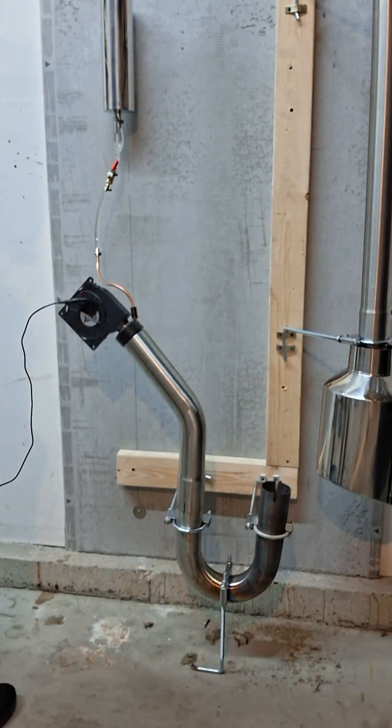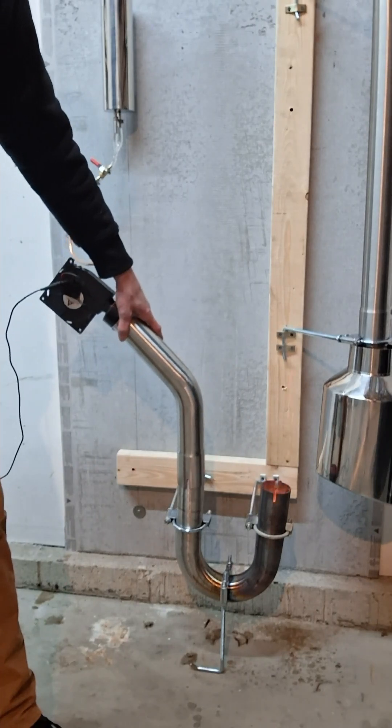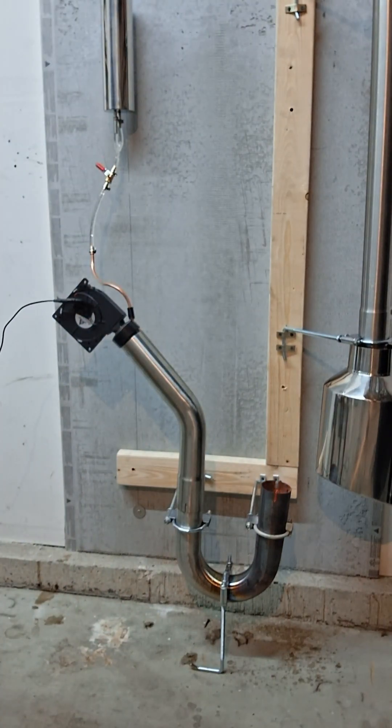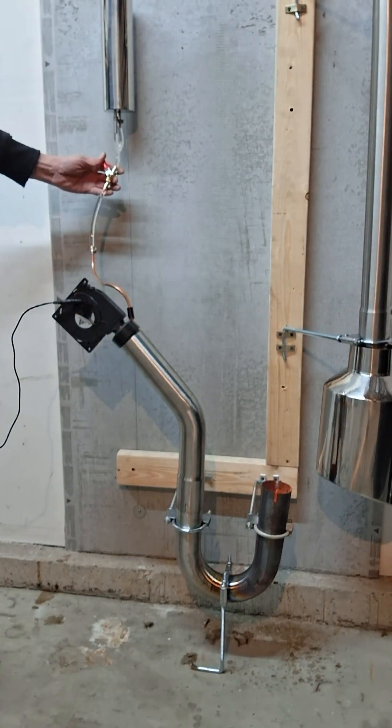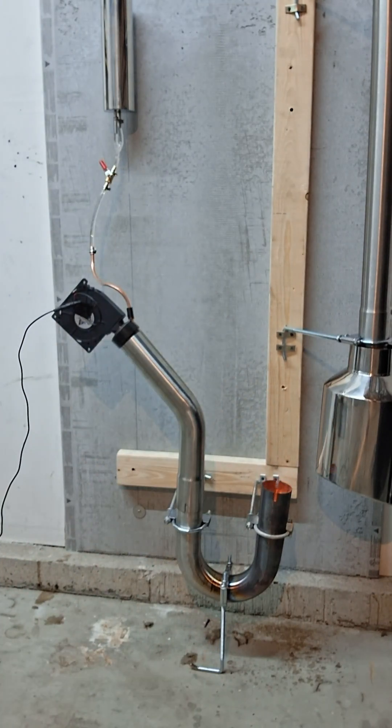Next thing was to get the burner lit with alcohol starter and a flame. It wasn't long before the burner started to get hot and the flame started to grow larger. I let it run for a bit to watch it heat up and swung the exhaust side into place, showing that the proof of concept works.